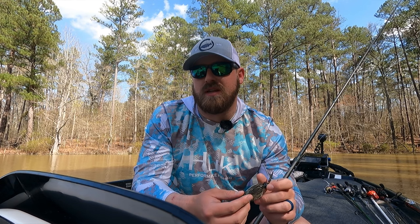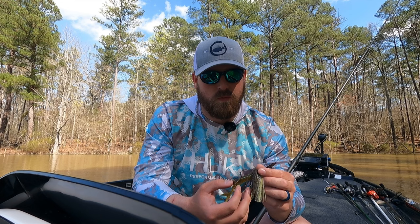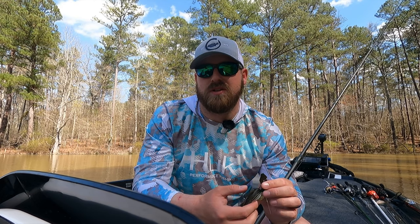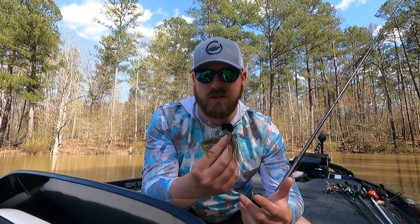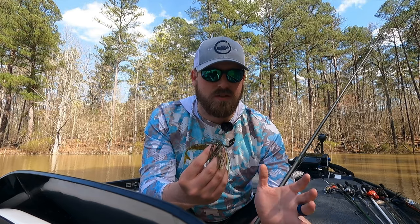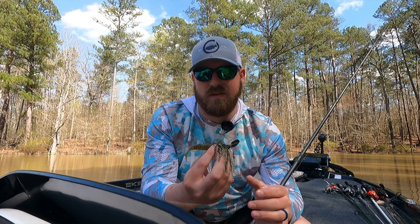A chatterbait, much like a spinnerbait, you can go pretty much anywhere and throw it with some success. Some guys use this as a crankbait in clear water. It excels in muddy water because of the big thumping blade, and it also excels in clear water — I've done well at Lake Seminole fishing it around grass in clear water. You can fish it a hundred different ways and none of them are really wrong. If you've never fished a chatterbait before, definitely give it a try.